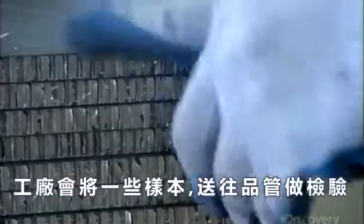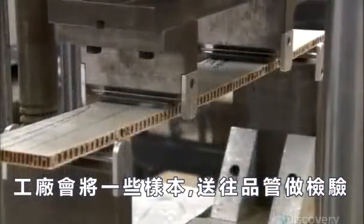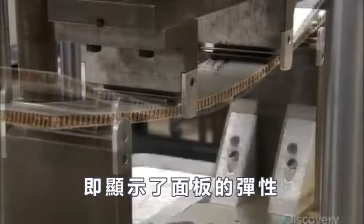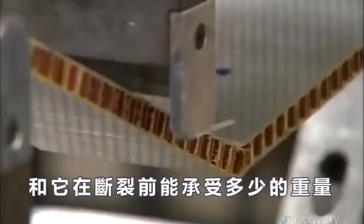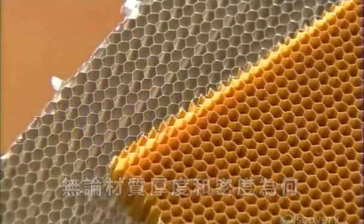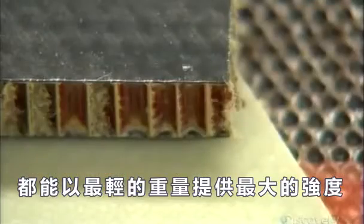The factory subjects some samples to a series of quality control checks. This load test, for example, assesses how much the panel can flex and how much weight it can withstand before snapping. Whatever the materials, thickness, or density, these structural panels all deliver maximum strength with minimal weight.